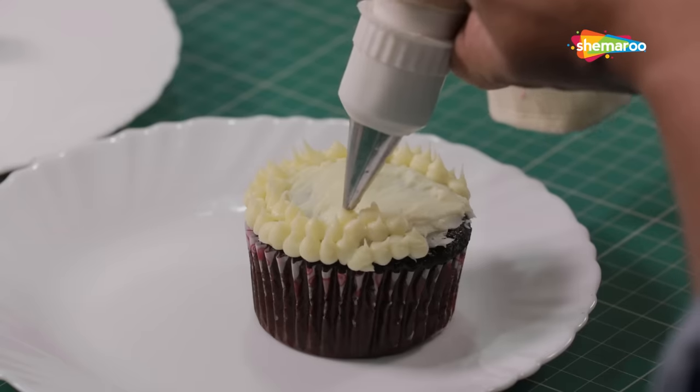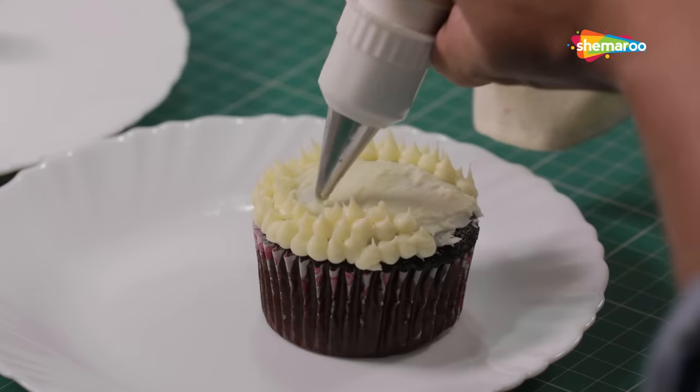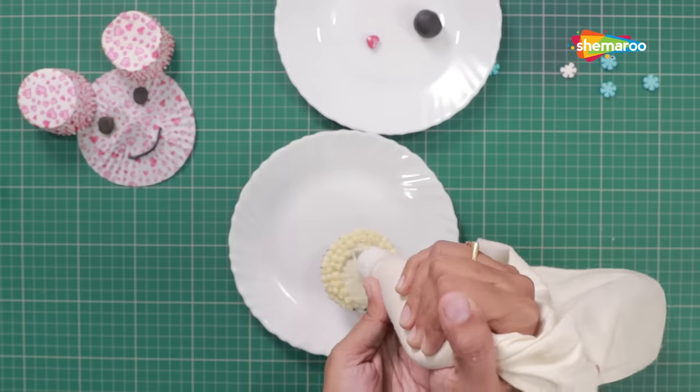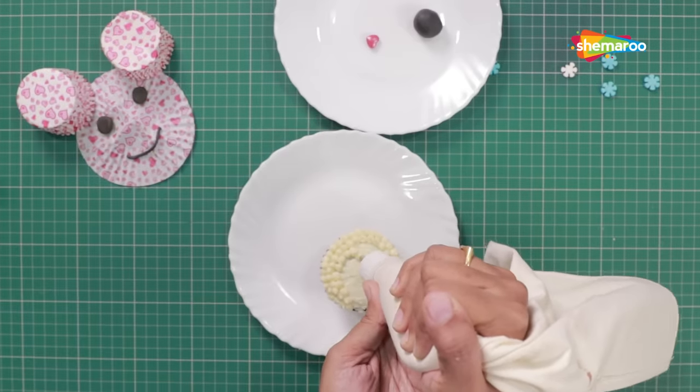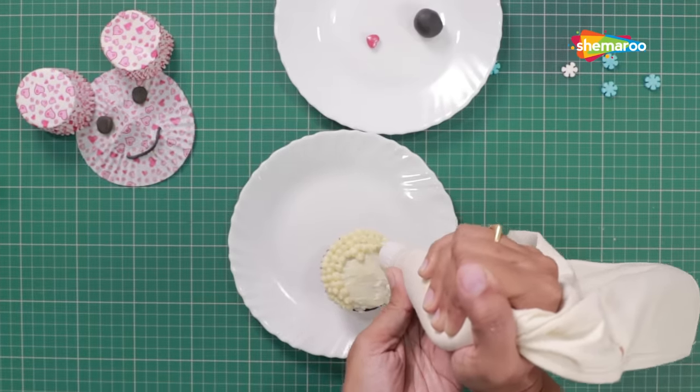Now, when you pipe the third row of dots, just give it a slight heart shape where the forehead of the puppy is. Basically, you just need to add one dot below the third row.